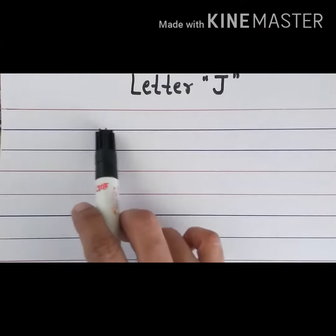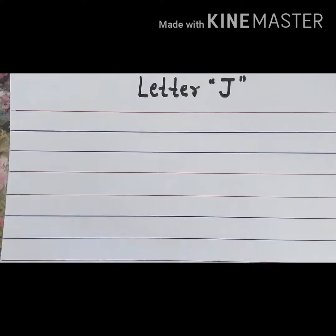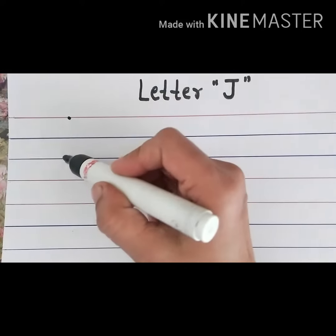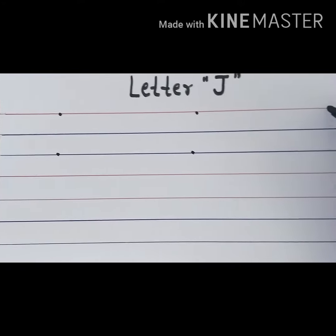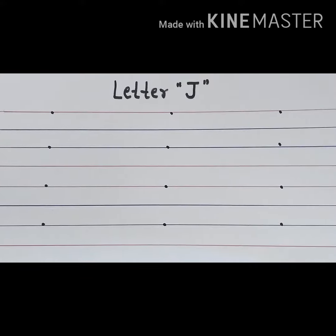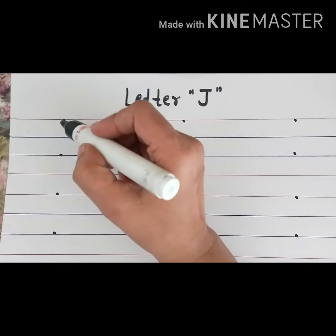This is the top red line, this is the first blue line, this is the second blue line, and this is the bottom red line. With the help of dots, we will write letter J. Okay, let's start.